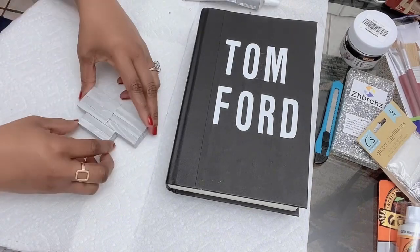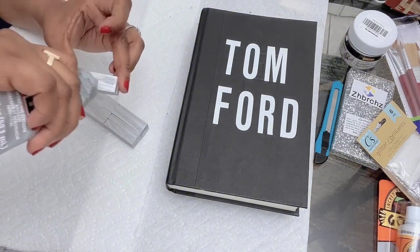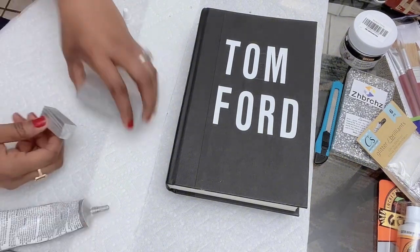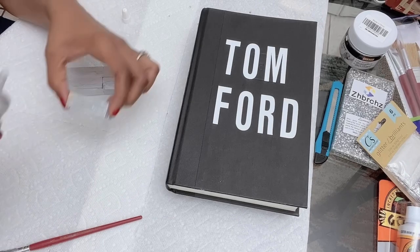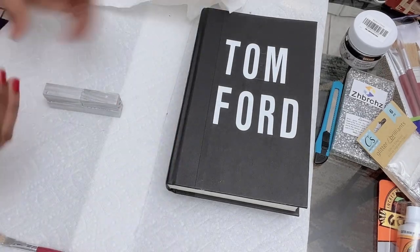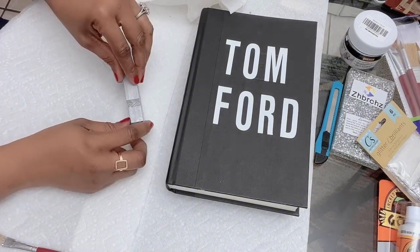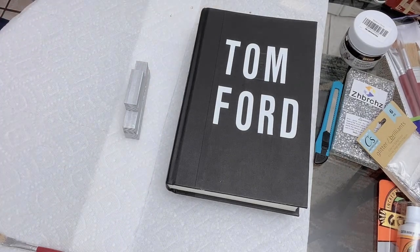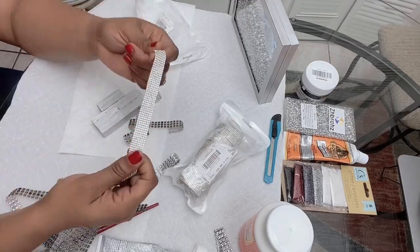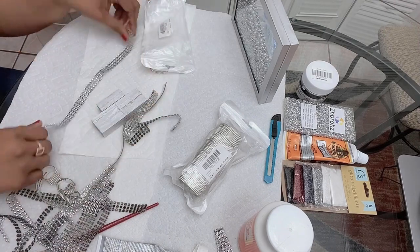Now I'm working on creating the top of the perfume bottle. Go ahead and glue the smaller pieces to the top. Here I was trying to decide which crystal I want and which one fits better.